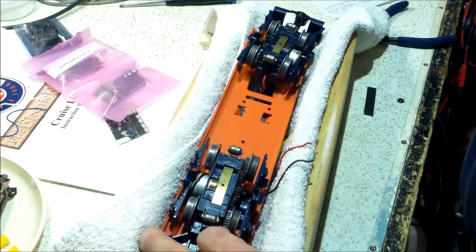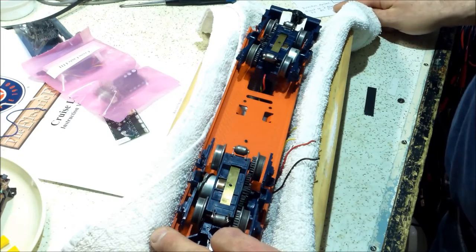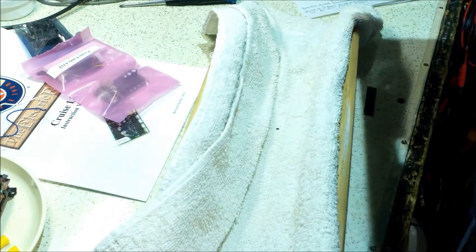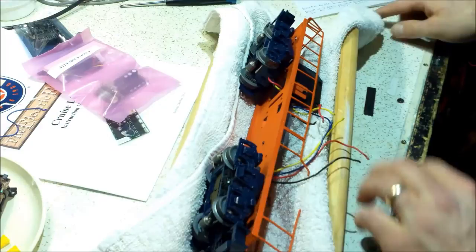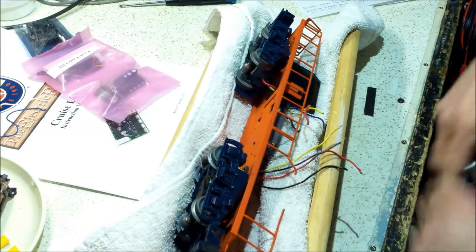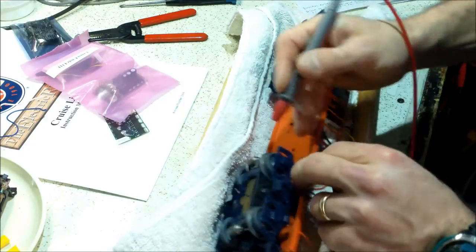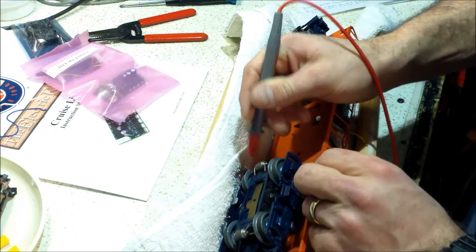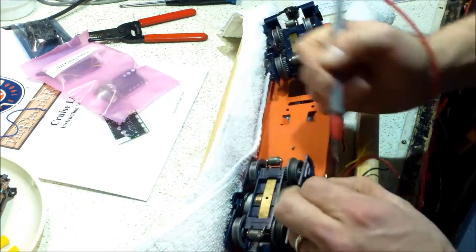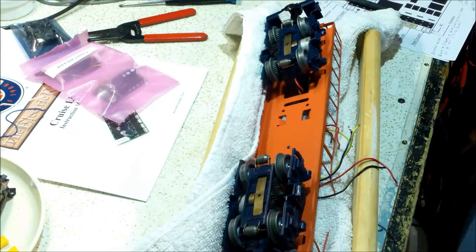These wires are for the motor — red and black go to the motor, red and yellow go to the third-rail pickup and ground. I'll use my continuity meter to figure out which is which. Yellow is going to the ground or wheels, and the blue has to go to this roller in the middle — yes, confirmed. So the blue wire is the third-rail pickup (AC hot) and the yellow is the ground.